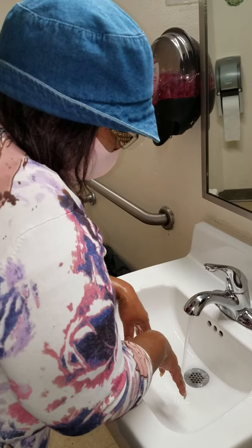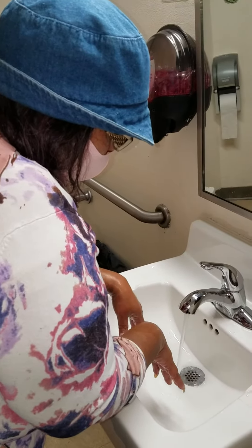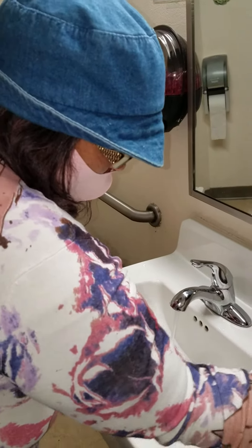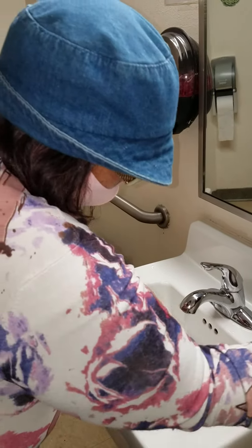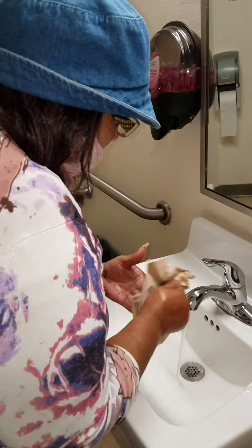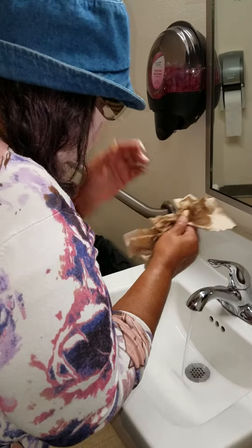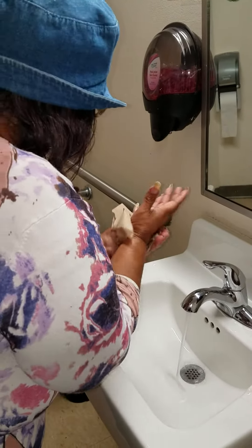Now I'm going to just hold my hands over like this, let some of the water drip off. Grab a paper towel. Start drying my hands good — that's an important step. We have to make sure our hands are nice and dry.